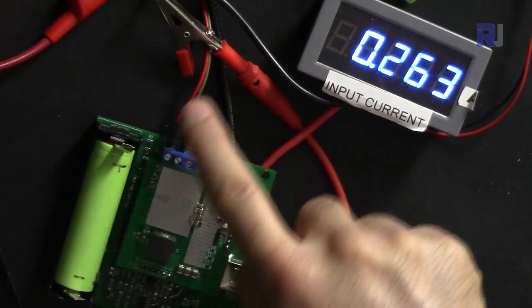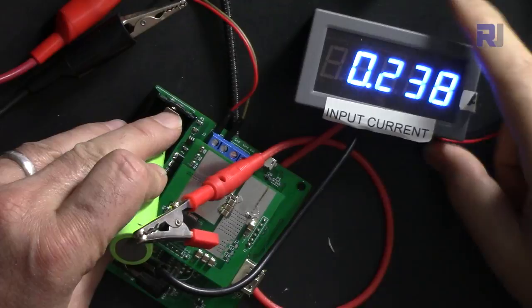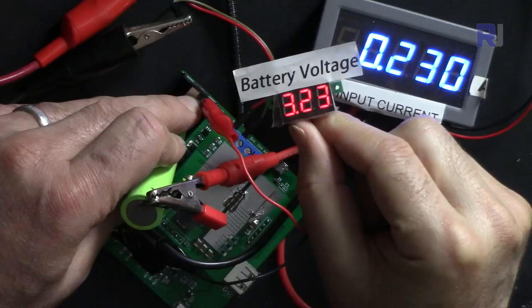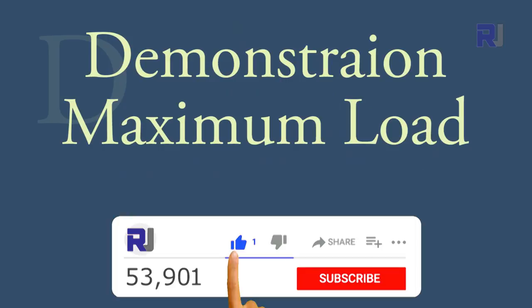Now let's measure the total charge current for the module and specifically to the battery. The battery is being charged at 3.2 volts with approximately 239 milliampere. This voltage will increase and the current will slowly reduce as the battery charges up.